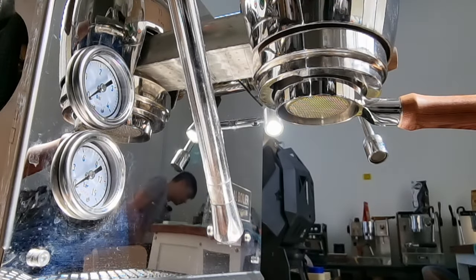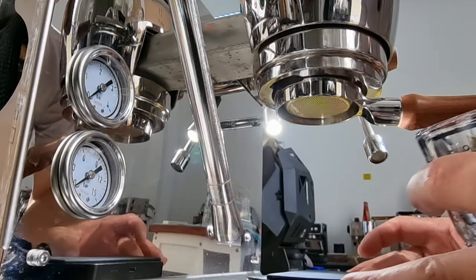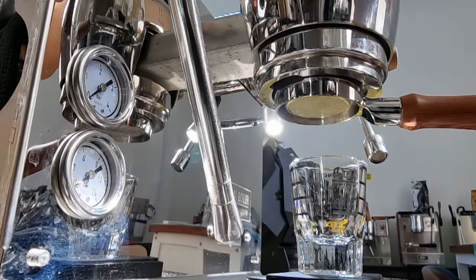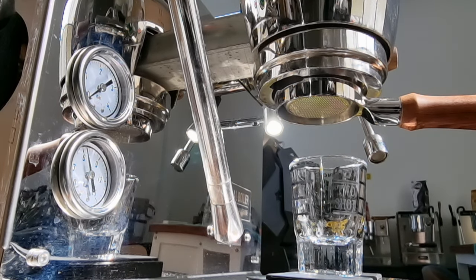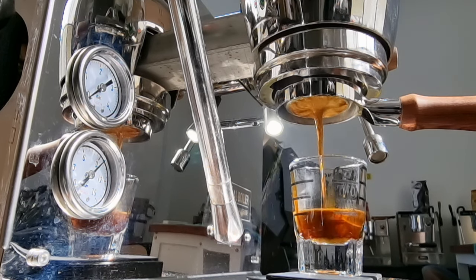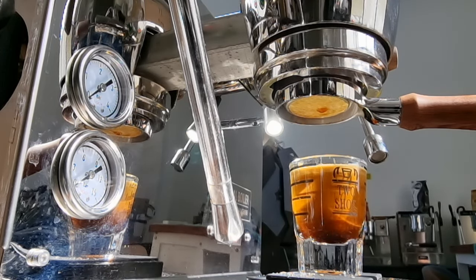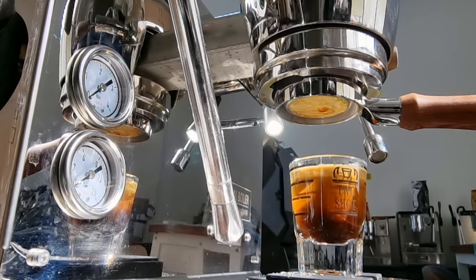This is our second shot. Let me get another shot glass. It's spraying a little bit, so I probably still need to prepare my puck better. But even though it ran fast and there's a bit of channeling, I'm still going to taste the shot and see how it goes.